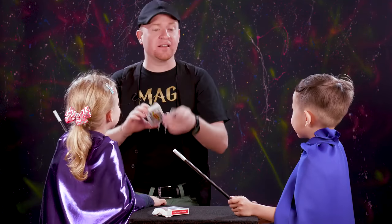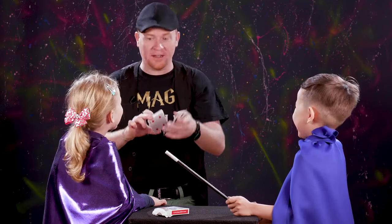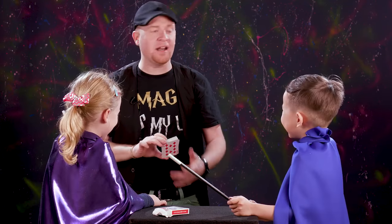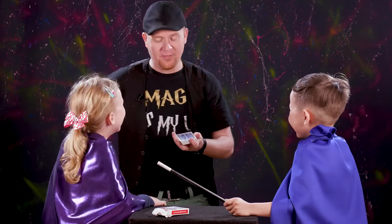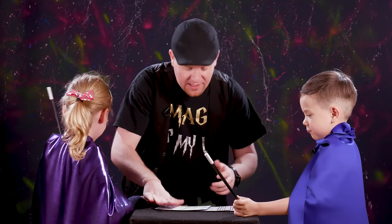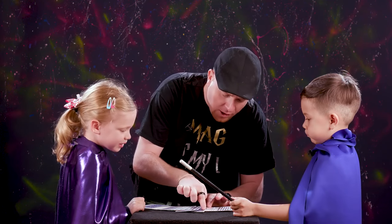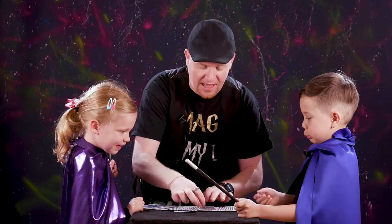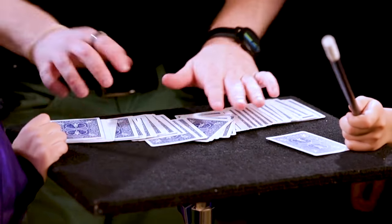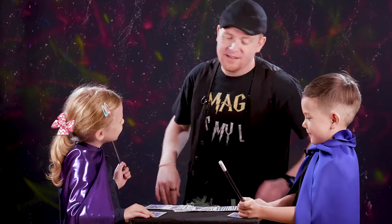Okay, so I'm going to let you guys choose a card. I'm going to show you how to find it. Stop it — it won't happen again. We'll let you do it first, Mason. I want you, Mason, just to take one card and push it out — any one you like. Okay, that one. Good idea. And which one do you want, Harper? Off the top. Sneaky.